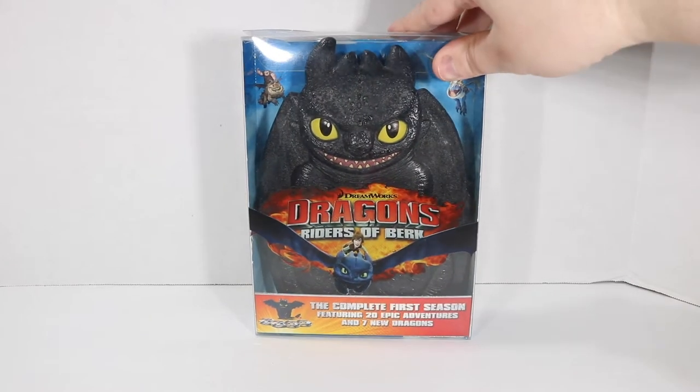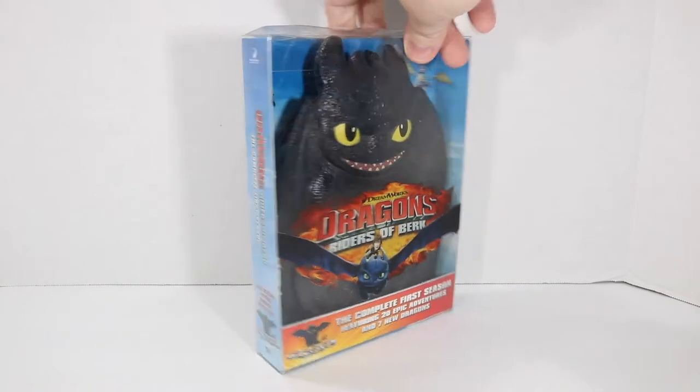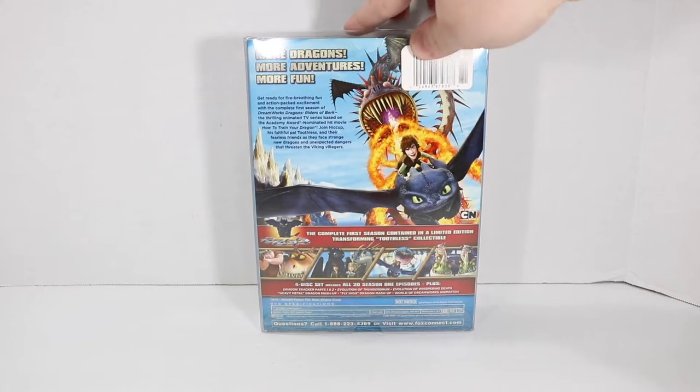This is the Dreamworks Dragons Riders of Berk, the complete first season featuring 20 epic adventures and seven new dragons. Most of this packaging is not super interesting so I won't spend a whole lot of time on it, but that's the back of the box you would see if you had purchased the normal DVD set.